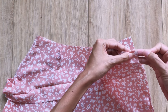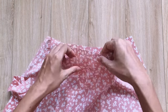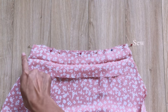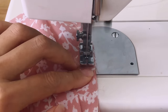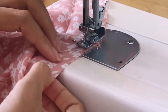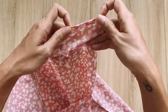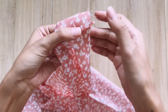You can connect one length line of the rectangle to the waistline. After the first seam, I fold the other length line of the rectangle inside 1 centimeter, then keep folding it over the first seam and make the second seam to finish the waistband of the skirt.